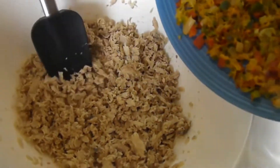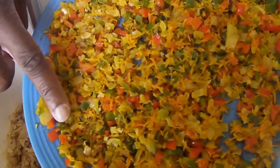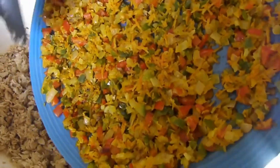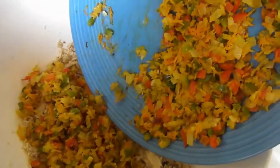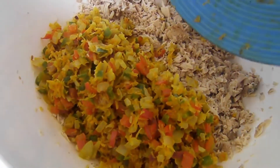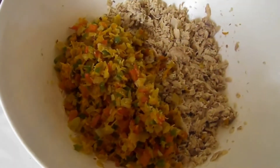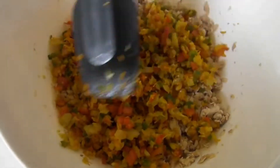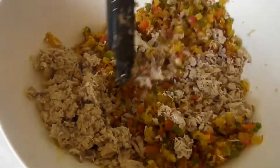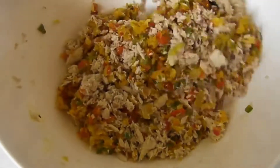Now we're going to add our sautéed vegetables which have been cooled. I put it in the freezer real quick — you can touch it and it's very nice and cool. I'm just going to add this in, get it all in there. Now the reason why you want to cool it is because when you add the egg you don't want to cook your egg.